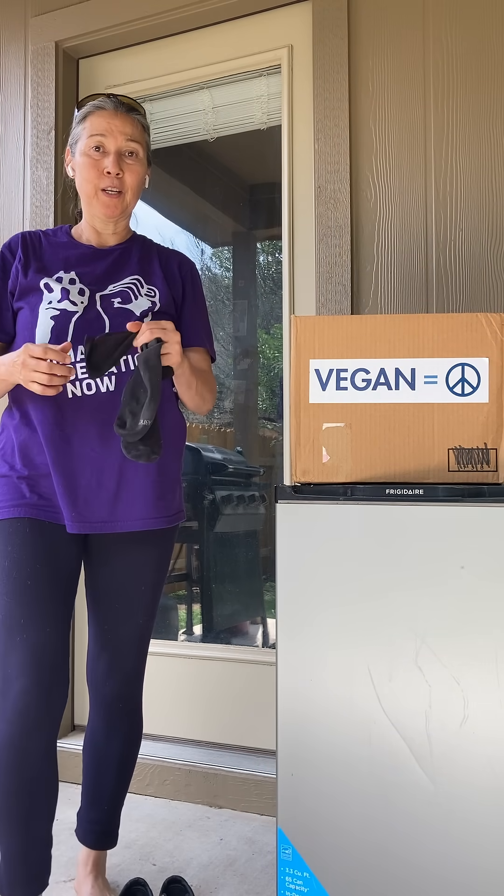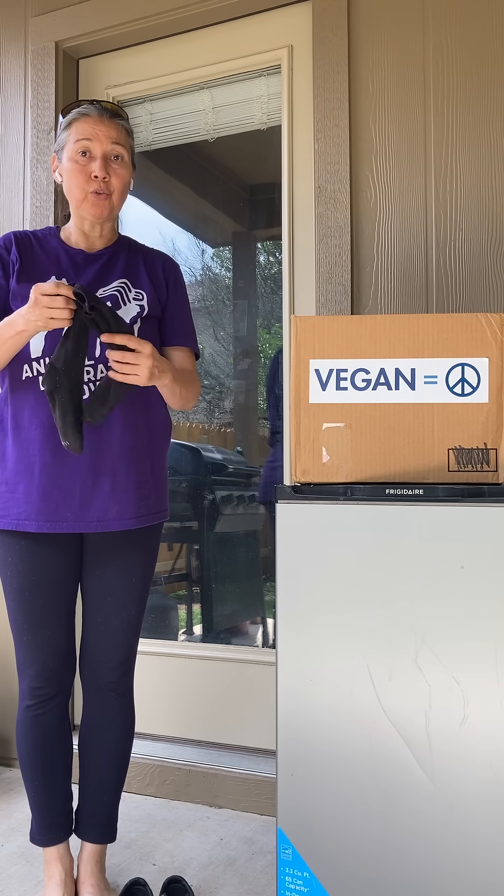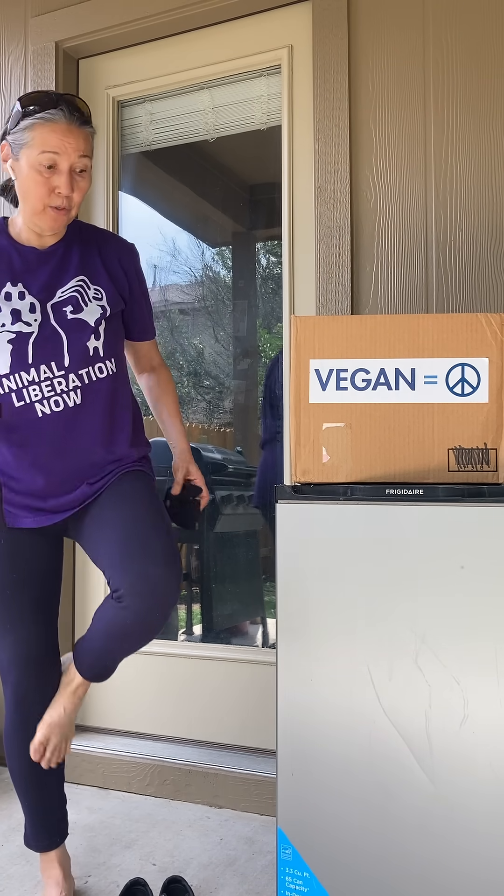Preparing for elderhood. I was advised to try to put my socks and shoes on while standing on one leg.